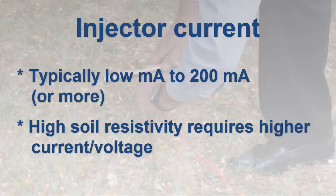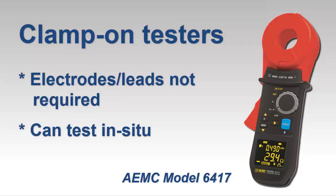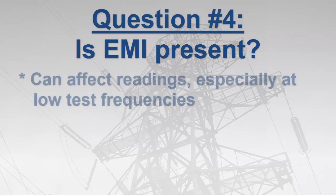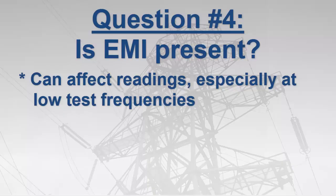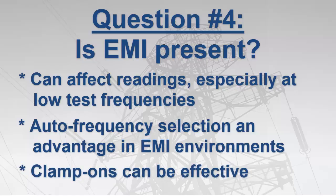Note that clamp-on instruments do not require any auxiliary rods or leads, and another advantage is that you do not need to take the grounding system out of service to perform the test. Another subject to consider is whether electromagnetic interference, or EMI, is present at the test site. EMI can result in unstable or inaccurate readings, particularly at low test frequencies. The most common test frequency is 128 Hz. Instruments that feature automatic test frequency selection can find the cleanest available frequency, which provides an advantage in high EMI environments. Clamp-on instruments can also be effective in such locations since they typically test at higher frequencies. Newer clamp-on models from AEMC also offer test frequency selection. Note that in some high inductive environments, lower test frequencies can produce more reliable results.